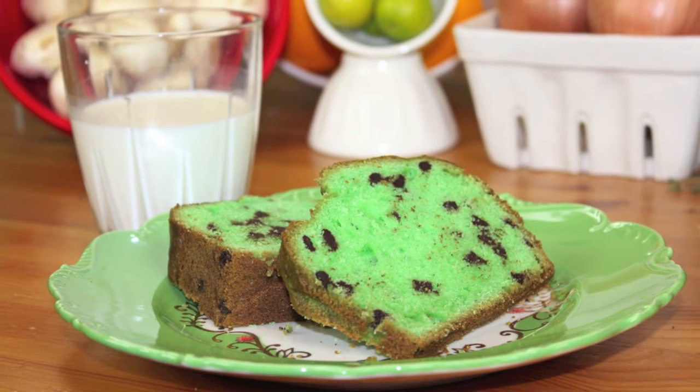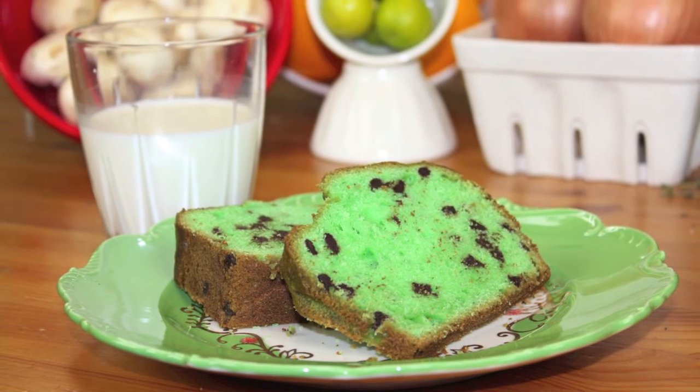It kind of looks scary, but it tastes like mint chocolate chip ice cream — super delicious. We had it several years ago and we kind of were craving it again. So despite the food coloring, we went with it. It's one day out of the year, one meal, and we figure give it to them right before bed and send them off to bed.